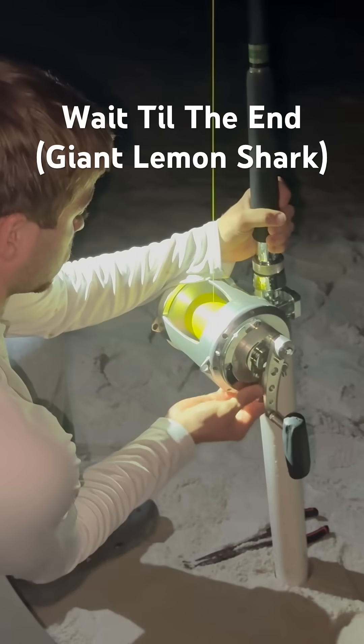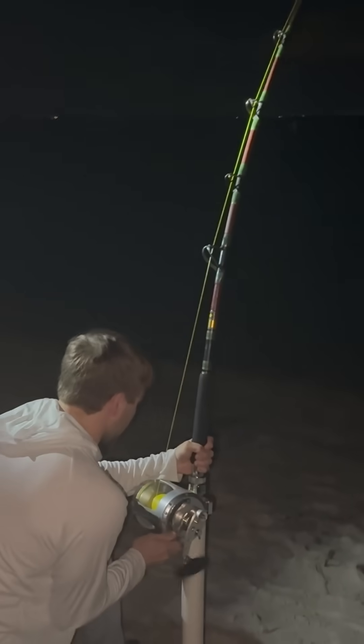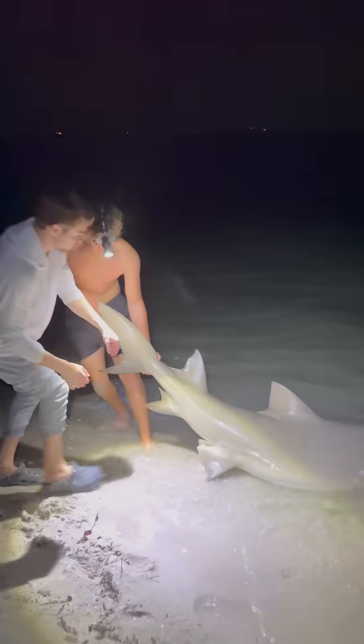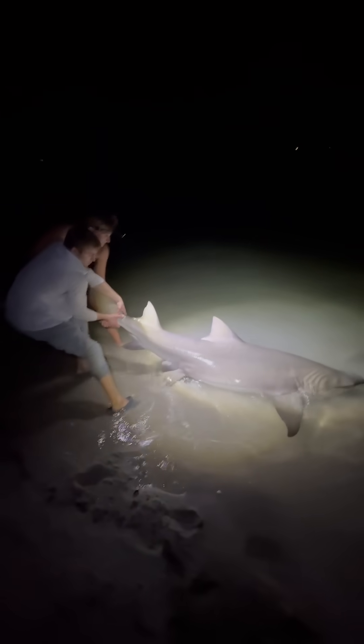Ready? Hit em. Whoo! Got em? Yeah. You know what, this is a nice lemon. Oh yeah? It's a big lemon. There. Where did it go in first? Holy shit, that's a big lemon. It's a big, fat lemon.